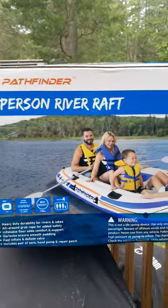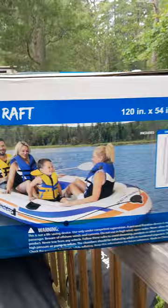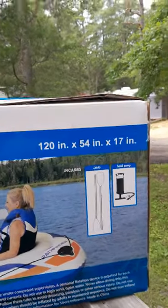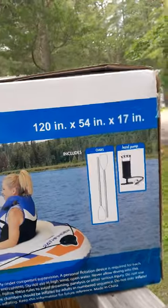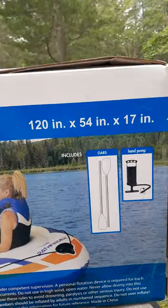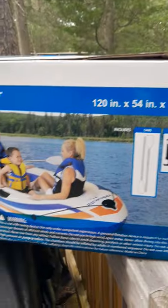Hey guys, it's Lena. Just wanted to show you a quick look at this new river raft we just bought. It's called the Pathfinder — it's a four-person river raft. It is 120 inches by 54 inches by 17 inches, which in layman's terms is 10 foot by four and a half by a foot and a half high. It came with a nice little pump.